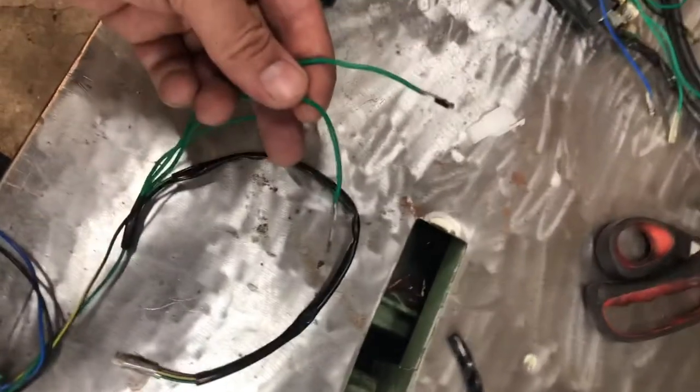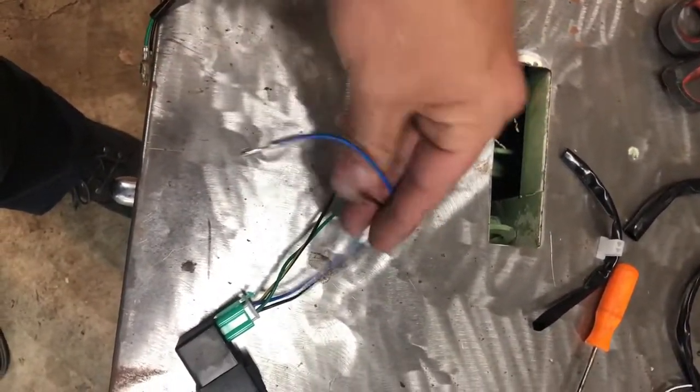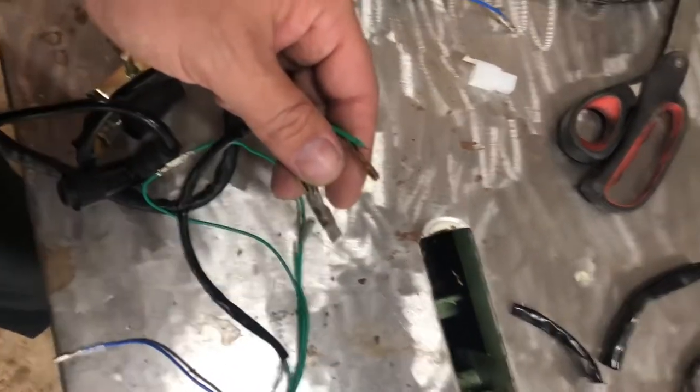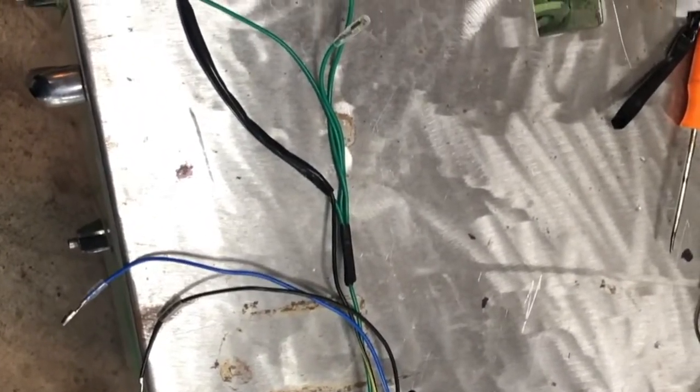Once you get the two greens isolated, plug them into each other and that will give you that connection. Now we have the ignition all set up to be plugged in to the wire harness. We have a spark box set up — the only thing I haven't done is hooked our green and black-and-yellows together. And there you have it — a brand new spark box put together.